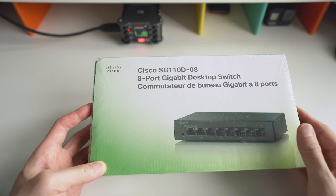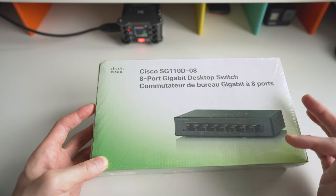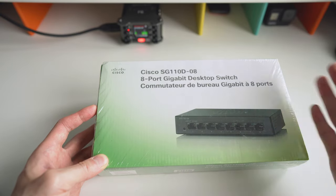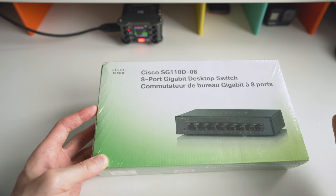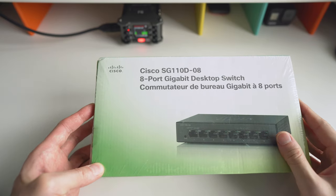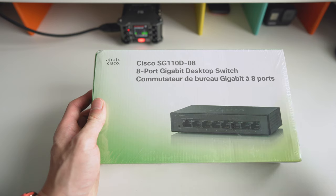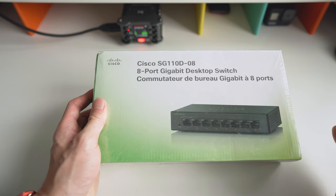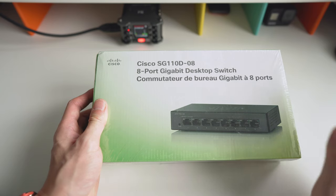I was going to get a Netgear because you can get an 8-port Netgear gigabit switch for around $50. This one is around $84-$85 — I'll drop the link below from Amazon — but I always like Cisco products. I used to do a lot of work for Cisco when I was in IT years ago. Enterprise networks were basically all using Cisco. Their products are solid and you pay extra for that.